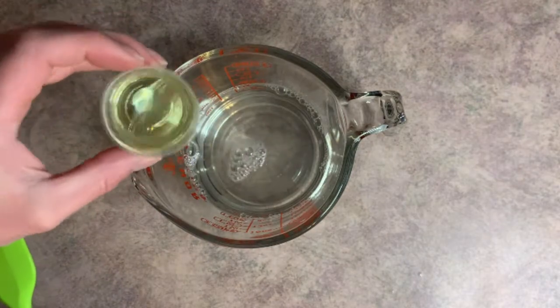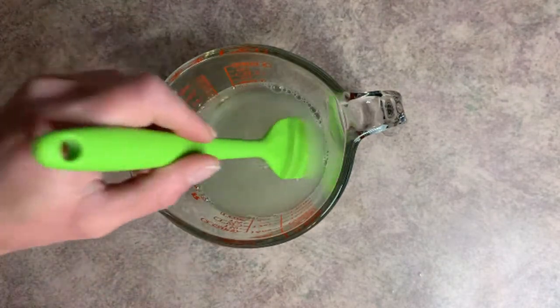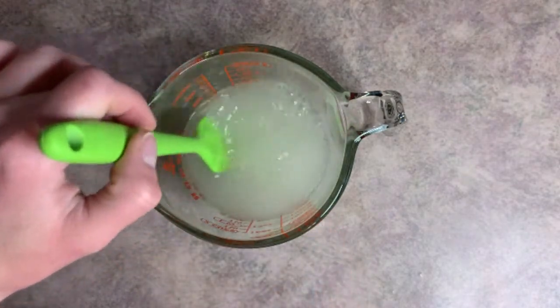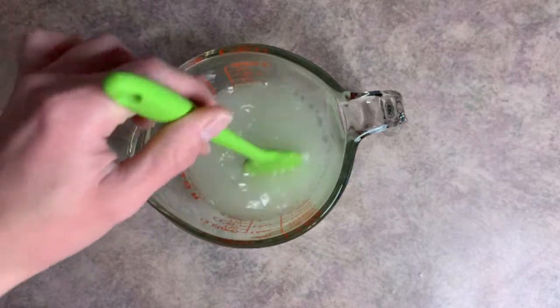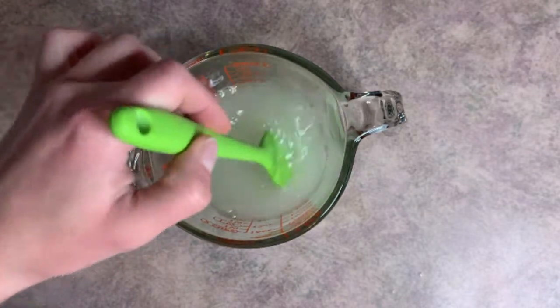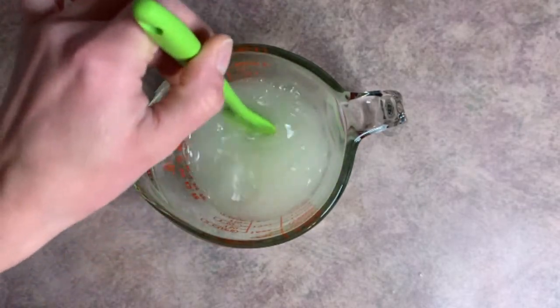Add our fragrance oil and give that a good mix. This is where it turns to a cloudy yellow color — before you add the fragrance oil it's pretty clear and would look okay in the jar, but once it gets this cloudy color I think you need to add color into it.